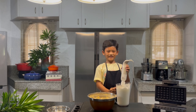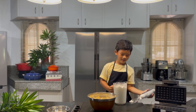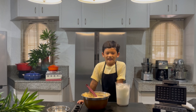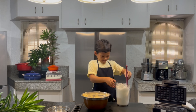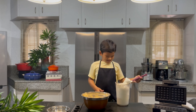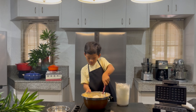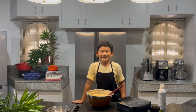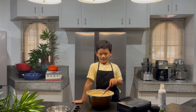Let's fold it into the batter. Get one scoop and fold it into the batter to make it light and fluffy. Fold in the rest of the egg whites and preheat the waffle iron.